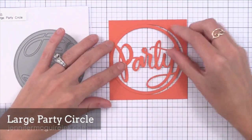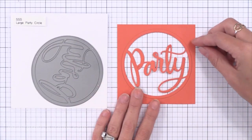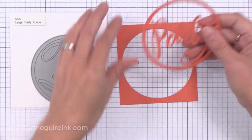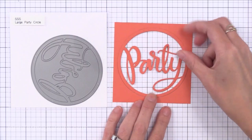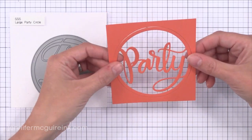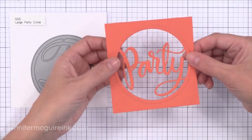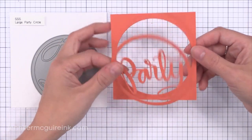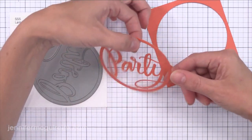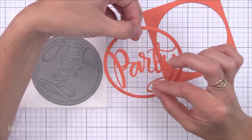Now we have the Large Party Circle — this one is so much fun. Of course this screams shaker card. All you have to do is maybe silver heat emboss this entire piece so it's nice and shiny silver, create a shaker window behind it, add lots of fun things in it, and you have the perfect party window card. Another thing I think would be fun is to just hang this party tag or little circle on the front of a gift bag — just hang it on a present for something fun. I think it's just so delicate and adorable, a great way to spice up a present.